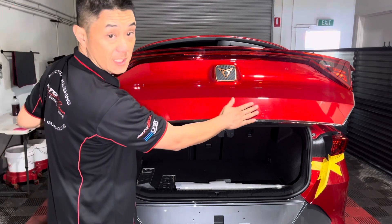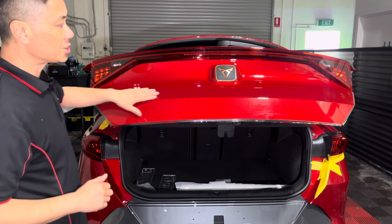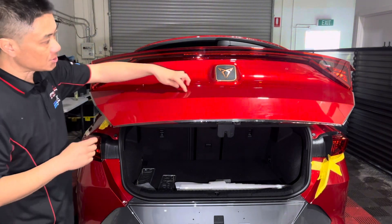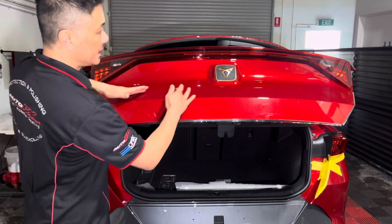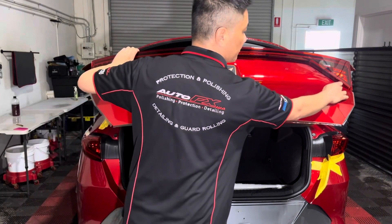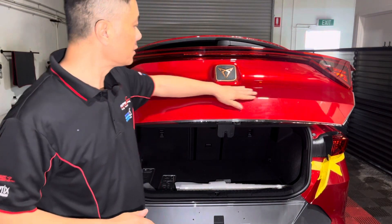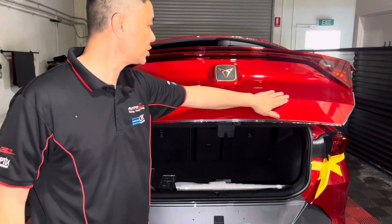I'm PPF-ing, or should I say, I've already put the PPF on this hatch section over here. As you can see, there's no Cupra letters here and there's no VX there. I've removed these badges, removed the glue, and given it a quick polish.